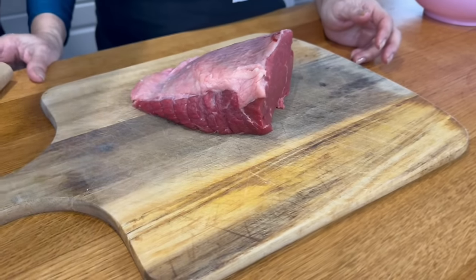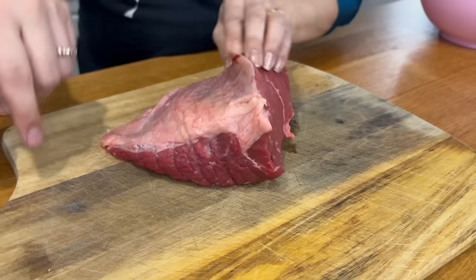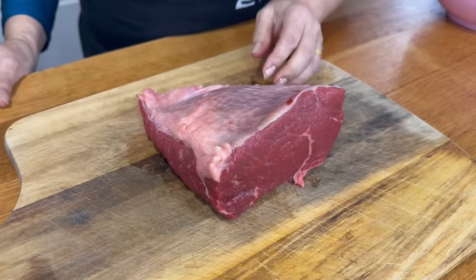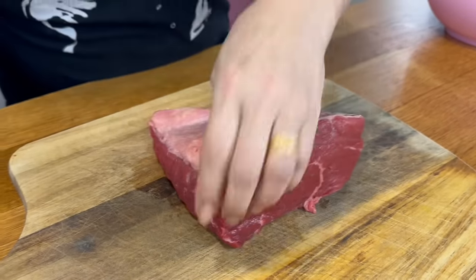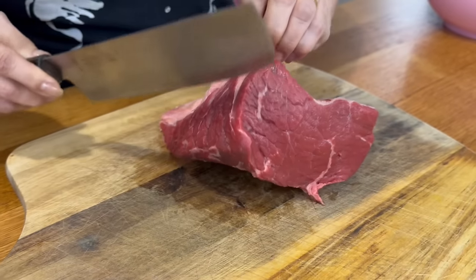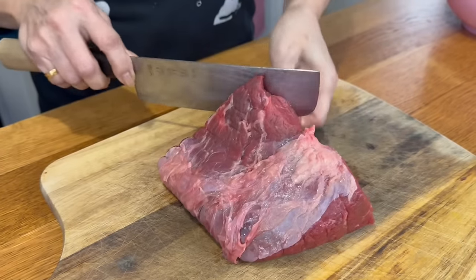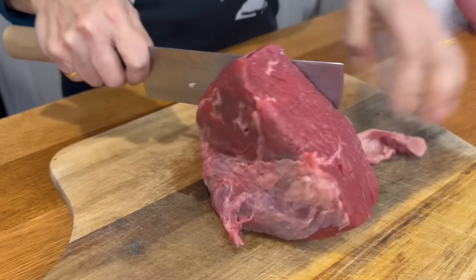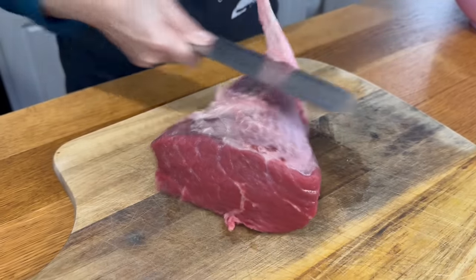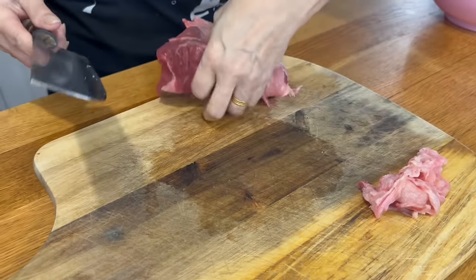So first off we're going to have to prepare some beef. Right here we have what's called silverside. We're going to get rid of this sinew. Sinew can go tough. You can actually just set that aside, brown it off, and then use it for stock.